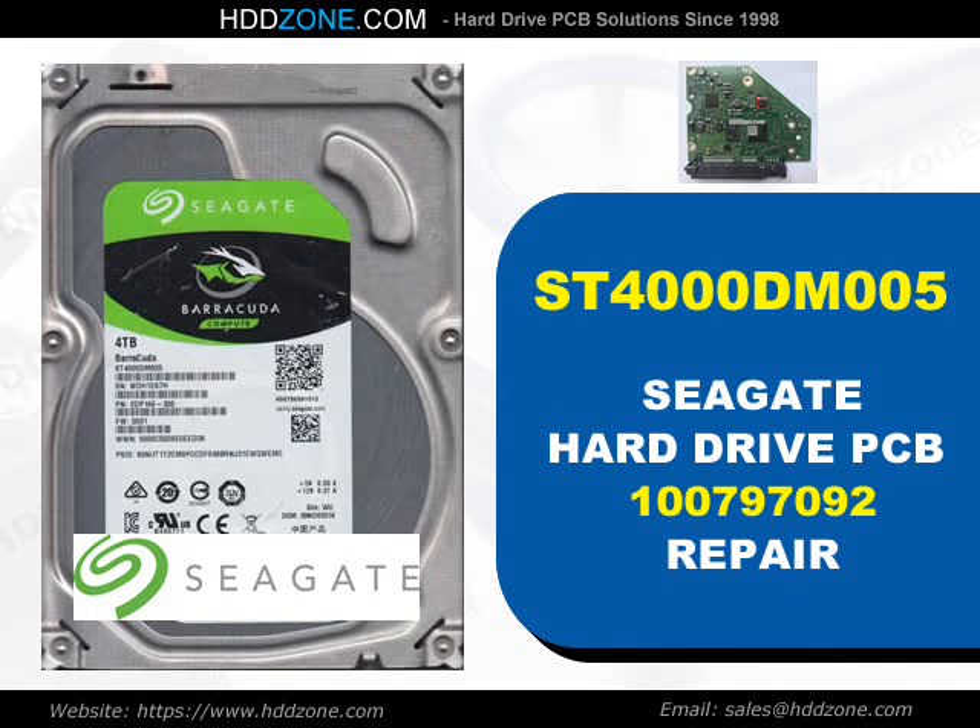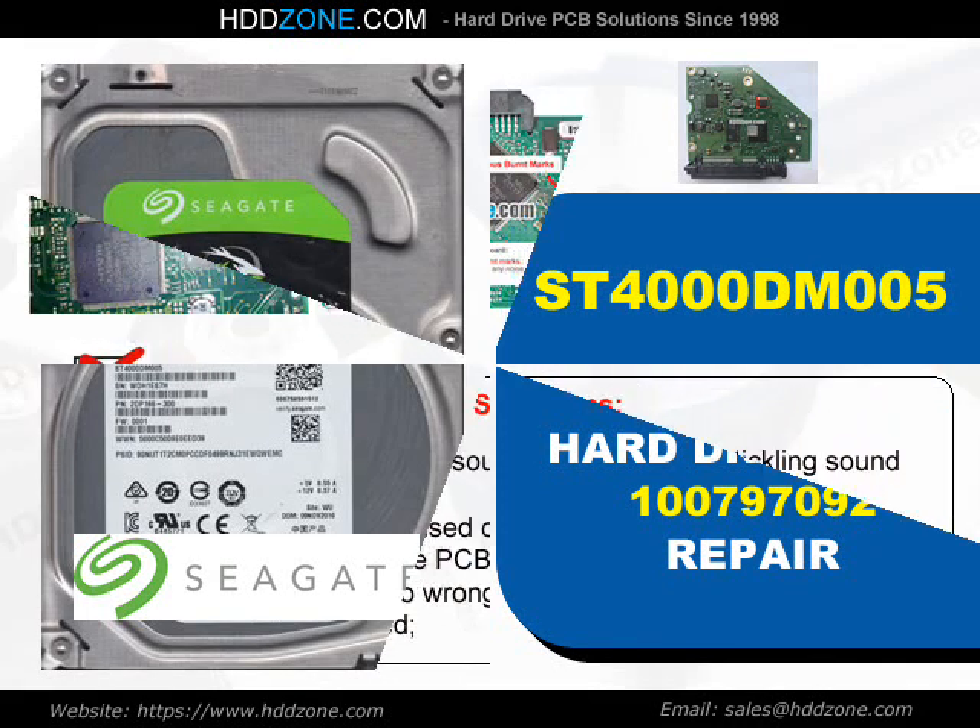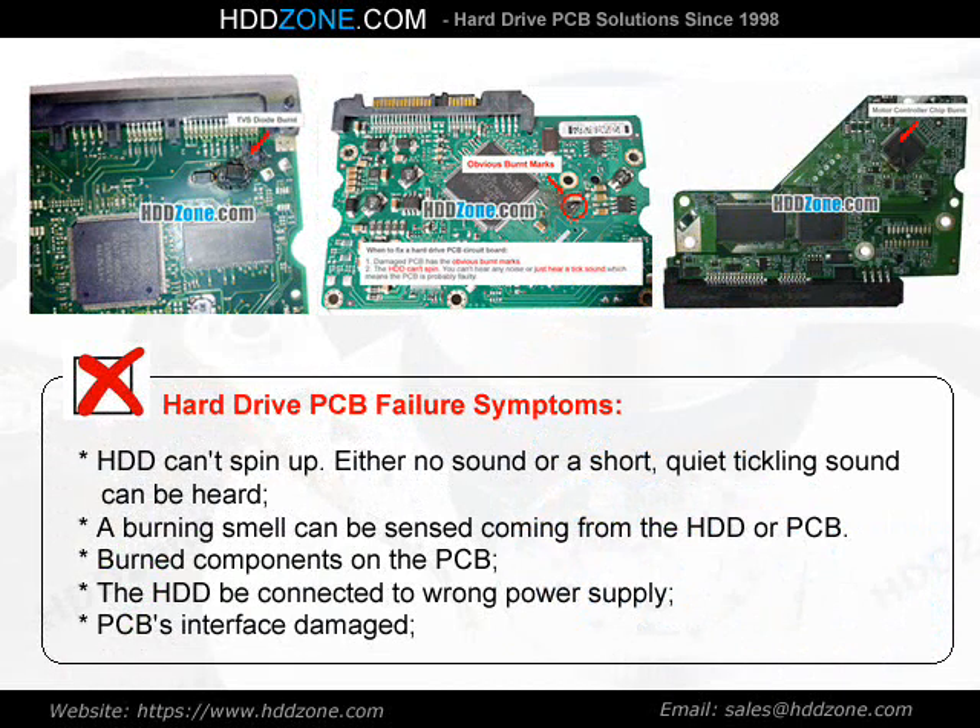Seagate Hard Drive PCB Repair. Hard Drive PCB Failure Symptoms: the HDD cannot spin up, either no sound or a short quiet clicking sound can be heard, a burning smell can be sensed coming from the HDD or PCB, burned components on the PCB, the HDD connected to wrong power supply, or PCB interface damage.